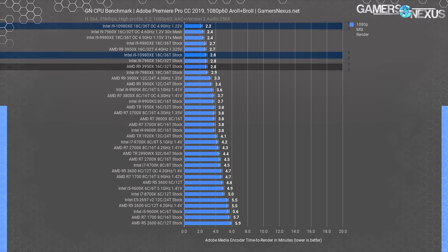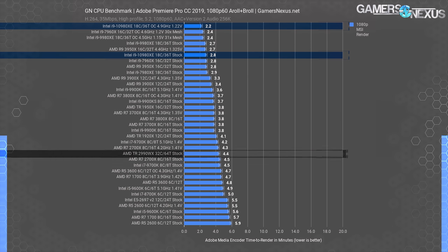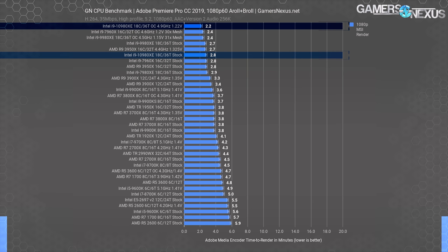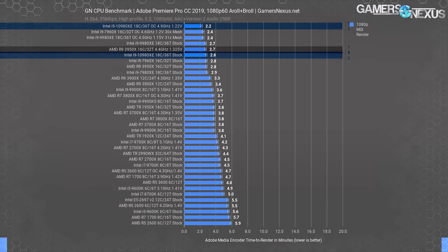Also within striking distance, the 3950X establishes functional equivalence to the 10980XE in this test. The AMD 2990WX sits at 4.4 minutes for this render, proving that Adobe Premiere values a balance of frequency alongside cores rather than a pure cores-driven approach. Overclocking the 10980XE gets it to the top of the charts at 2.2 minutes, a 21% render time reduction from the stock result and the 3950X. Overclocking the 3950X doesn't improve its position meaningfully in this chart.